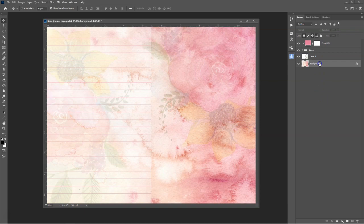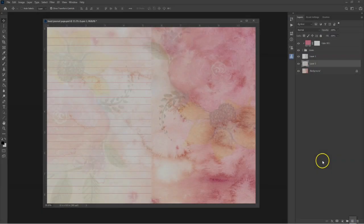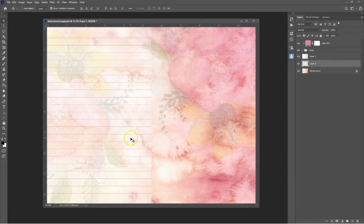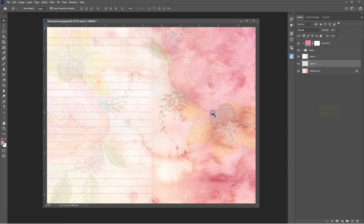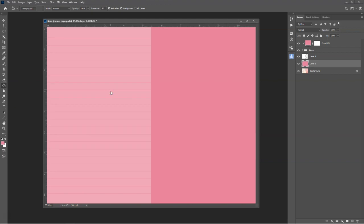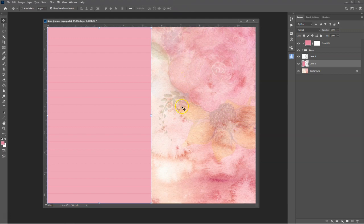To make a plain writing page without any faded imagery on the background, select the Background layer and create a new layer above it. You can fill this layer with any color, but I'm going to use the same pink color as I used to color the lines, which is E4799A. Use the Bucket tool to fill the layer with color, then drag the right edge of the layer across to the middle using the Move tool.